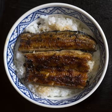Donburi, literally meaning bowl, also abbreviated to 'don' as a suffix, is a Japanese rice bowl dish consisting of fish, meat, vegetables, or other ingredients simmered together and served over rice.